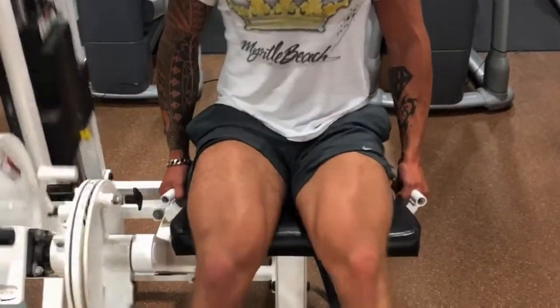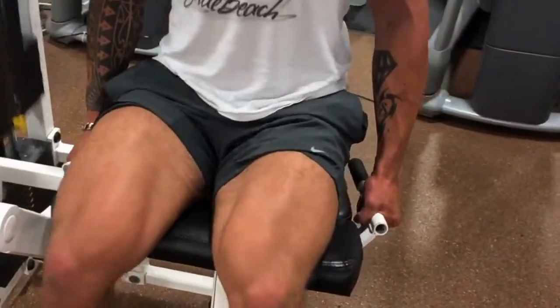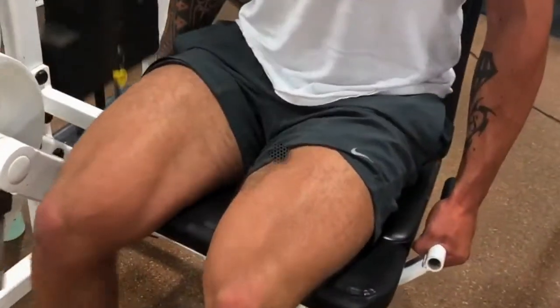As you can see, we do take a slight half-second pause at the top to focus on contracting the muscles.